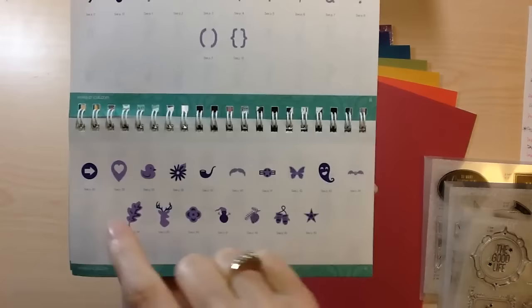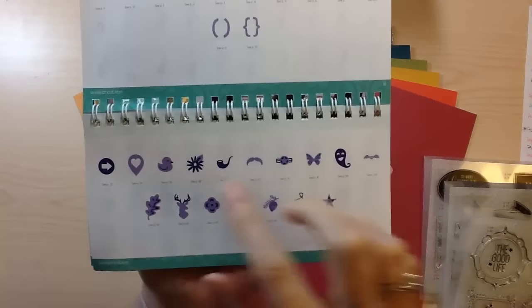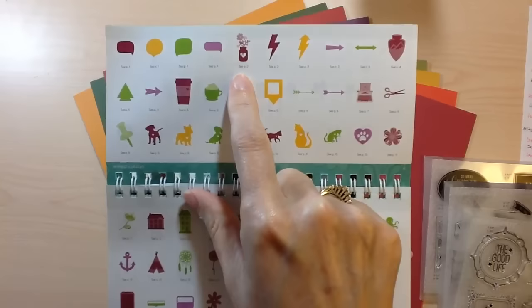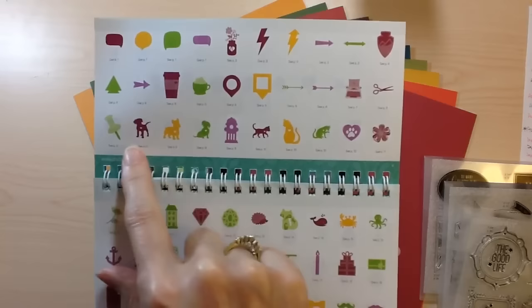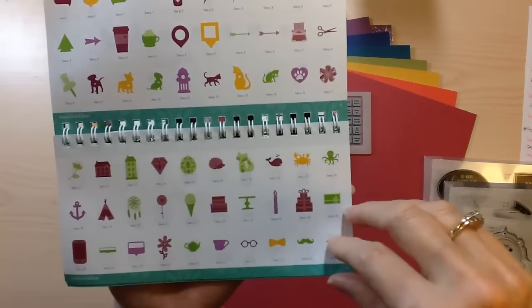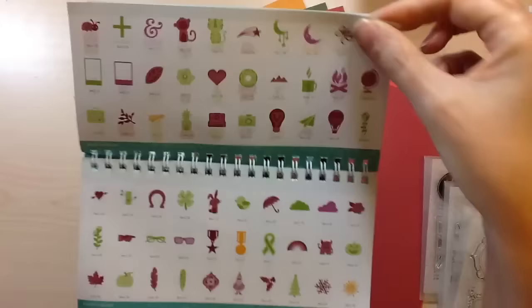Then we're going to get into the icon shapes. I'm a geotag junkie, and I think it's because I scrap so much Disney that I like to add those on there. We have seasonal cuts, speech bubbles, the ever-popular mason jar with flowers, the cappuccino cup, great little dogs and cats and paw prints, houses, the anchor, a package, and the little fox. Foxes are still in.